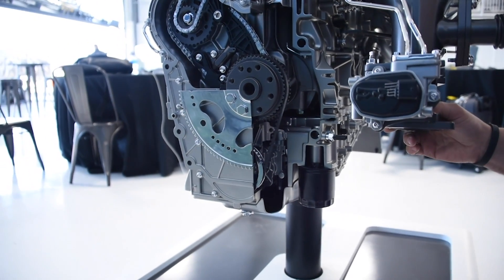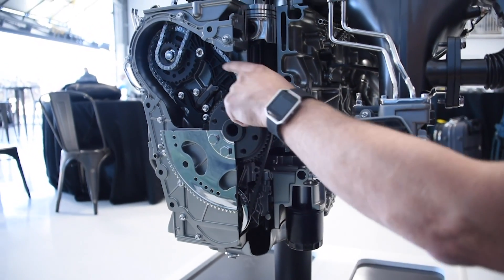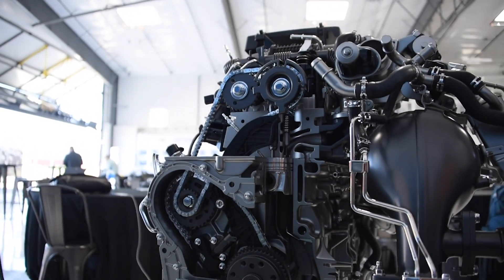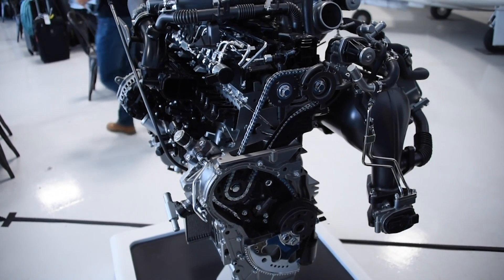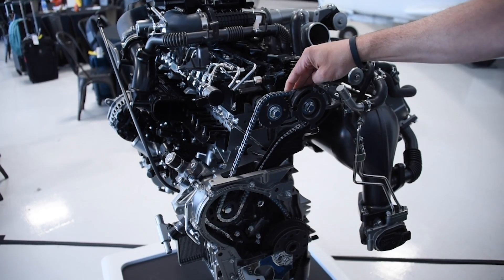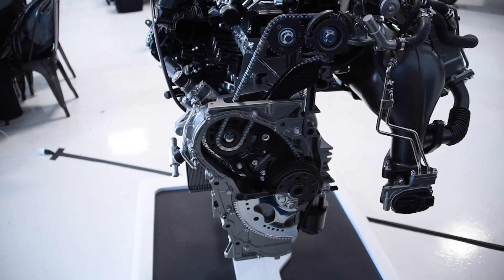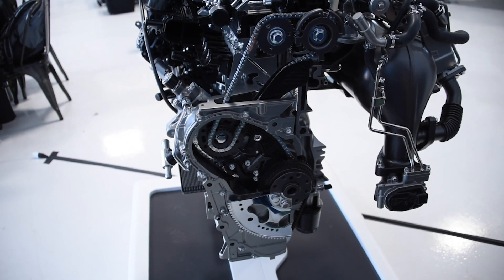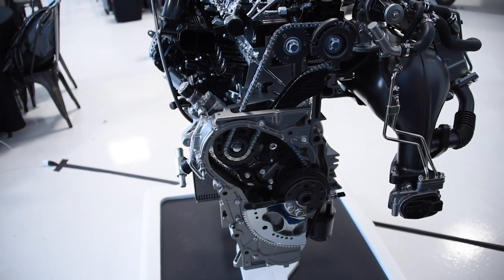From the bottom up, we've got the oil pump drive, then the chain up here to the high-pressure fuel pump, and then we come up to the intake and exhaust cams. Anything back here — the chains — are permanent, designed for permanent use. There's no service maintenance required on the chains. The only thing is that belt we discussed, which is accessed by simply dropping the transmission — and that shouldn't be any more of a challenge, if anything less, than servicing something like that from the front of the engine.